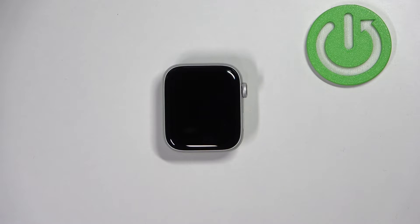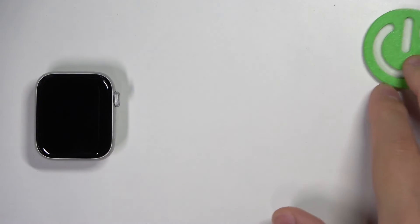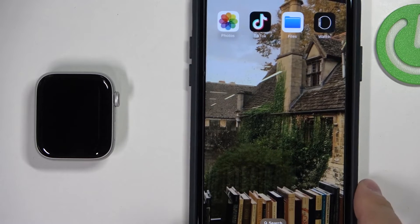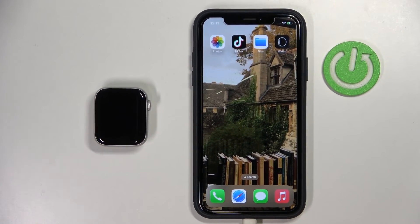You can also change this via the phone application on the iPhone that is paired with your watch. Let's move the watch to the side and bring the iPhone, zooming out the camera so you can see the whole screen.